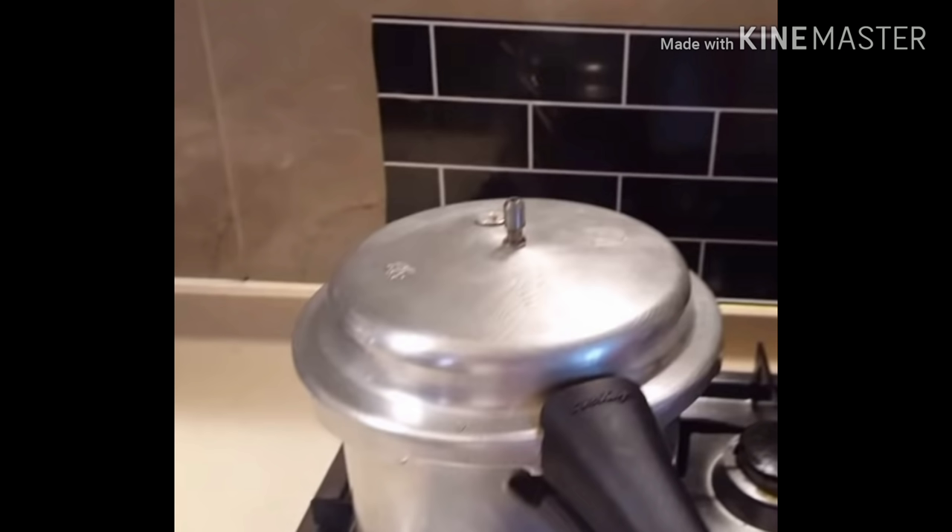Often there are sounds when you use the cooker. As long as you don't really want to get a whistle, you can take it back a little bit.